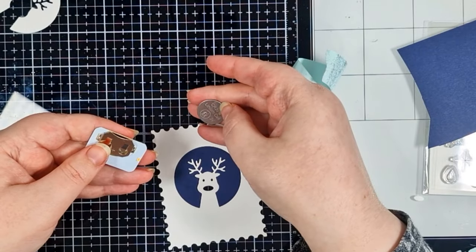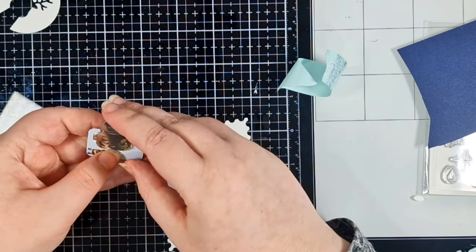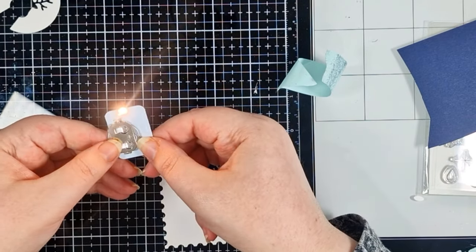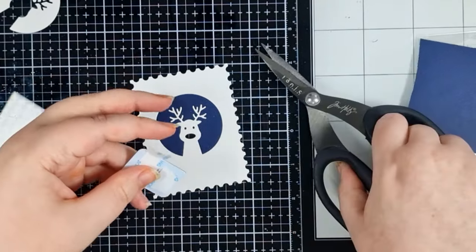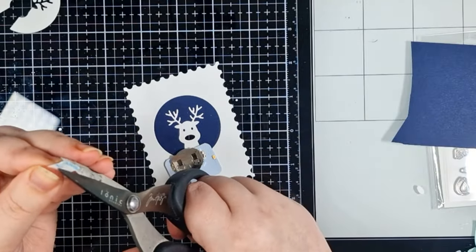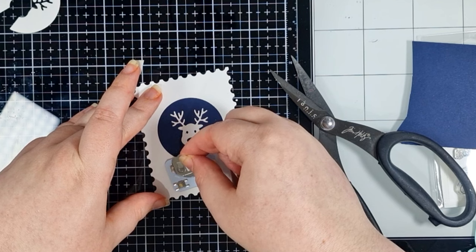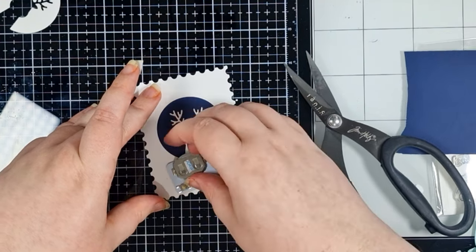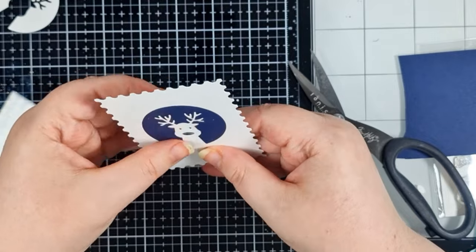I've got one of the batteries out of the pack — you can see one side is really smooth with some writing etched in it and a plus sign. I'm going to slot it in plus side up and it's really that simple. I'm adding strong double-sided adhesive to the back as that's how I will eventually secure it to the blue card panel, and a little strip onto the battery housing to help keep my light in place behind my Rudolph.